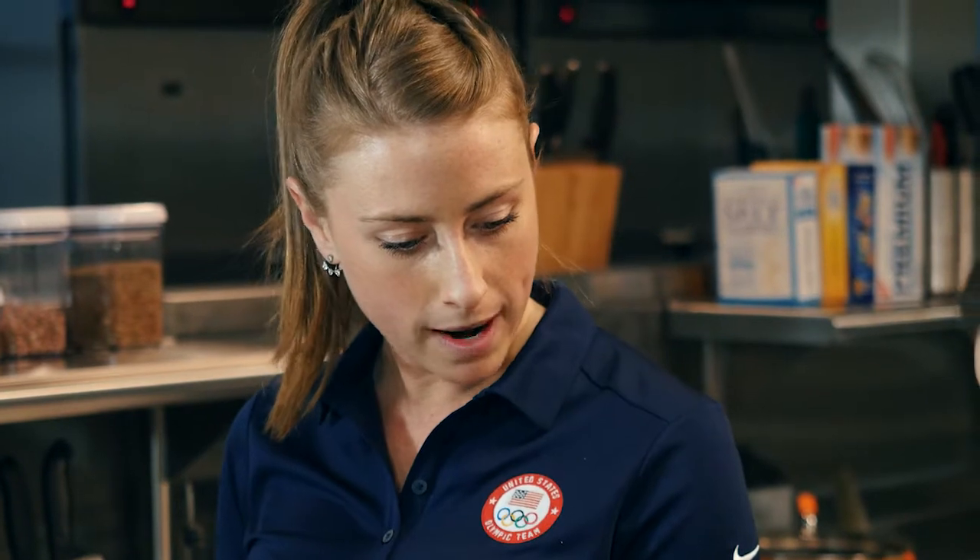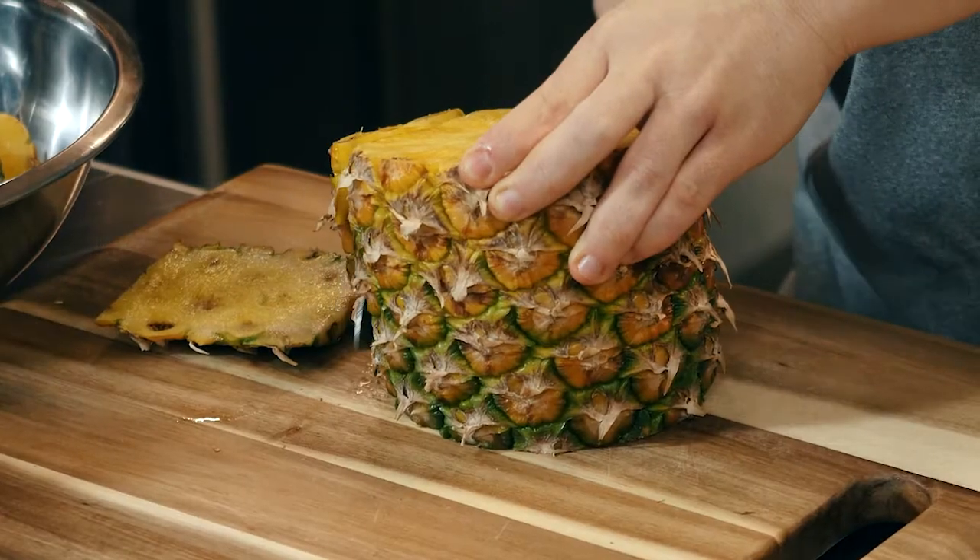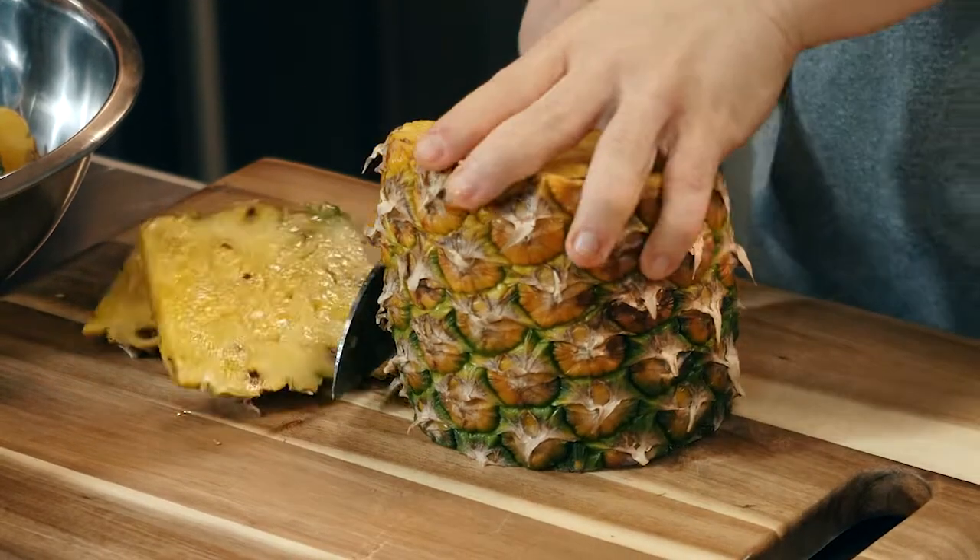We are going to cut off the bottom and the top. Now we're going to turn the pineapple on one of the flat sides. You want to take the knife and go along the natural curve of the fruit to remove the skin.